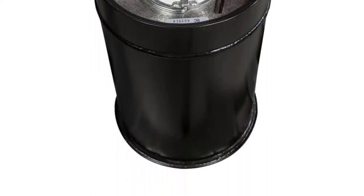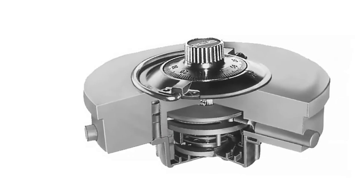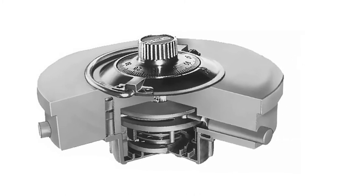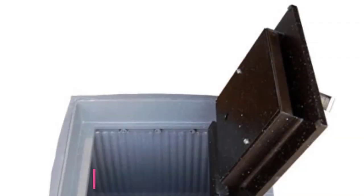We were also impressed by the fact that this safe is water resistant. Its rubber O-ring doesn't slide or rattle — something that not many floor safes in this price range can claim.